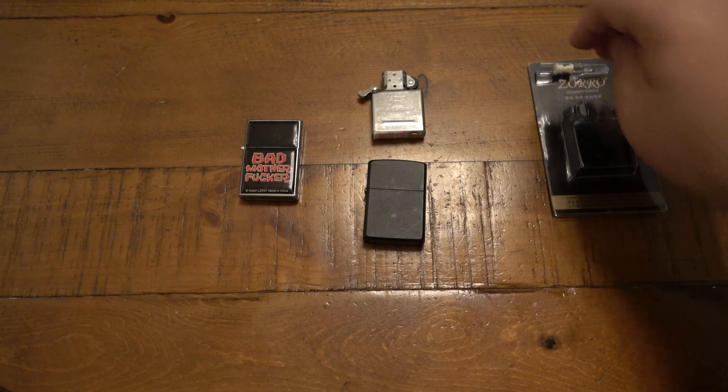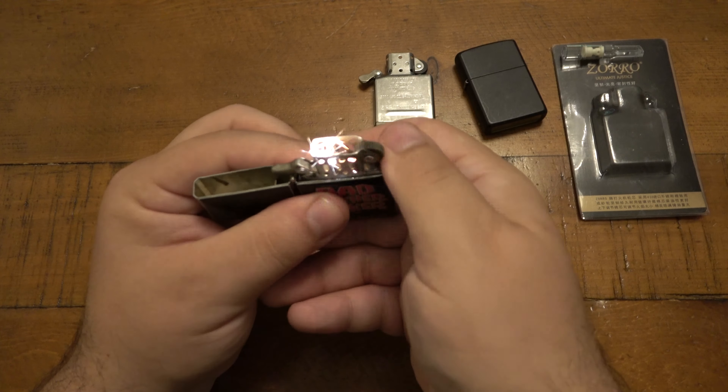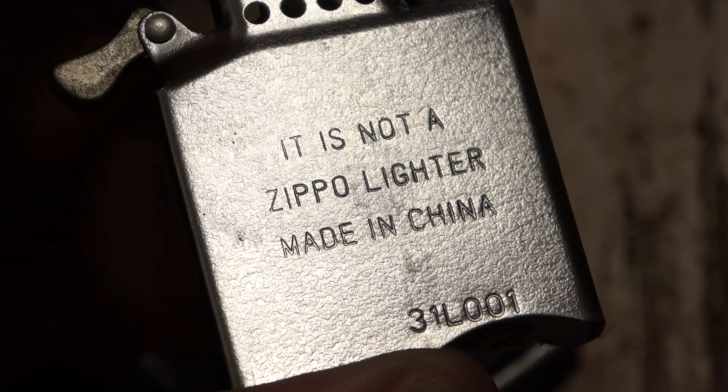Besides that, I want to show this lighter I thought was interesting — it's a Chinese lighter with a funny Samuel Jackson Pulp Fiction reference on the front. On the bottom it says 'Cowan LZ547, made in China.' It's a Zippo-style lighter but skinnier and more squared off, with a different insert and chimney design. But here's the really funny part — on the insert it says 'It is not a Zippo lighter, made in China,' along with another serial number.